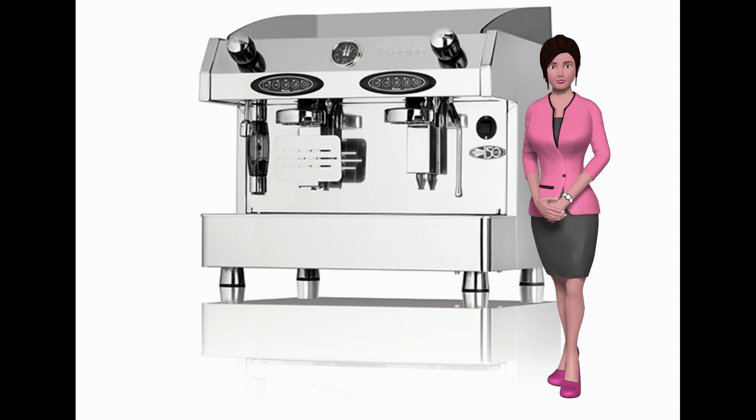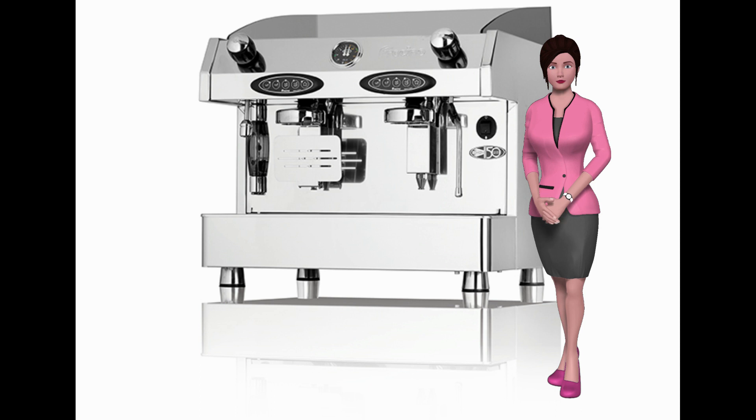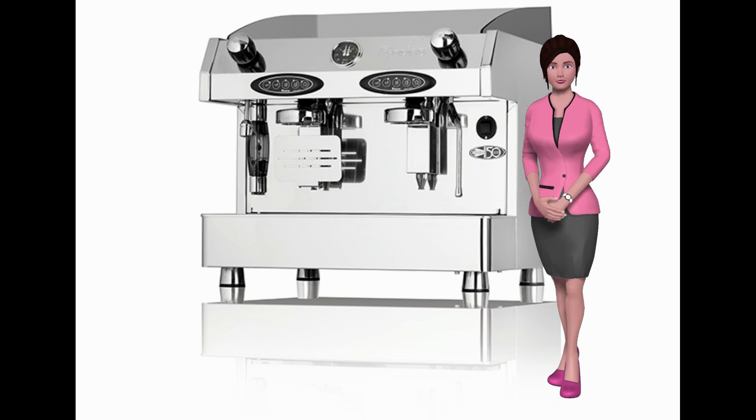Each machine has a hot water facility and steam tube for frothing and steaming milk. All have large-capacity boilers, high-powered elements, and are hand-built to the highest standards, using only the finest stainless steel, copper and brass.